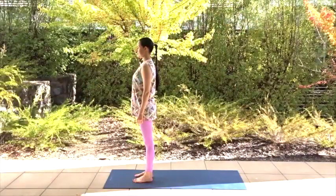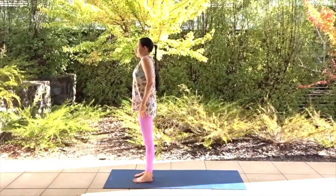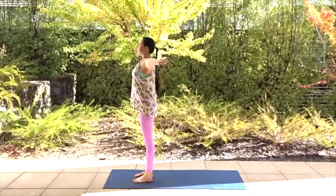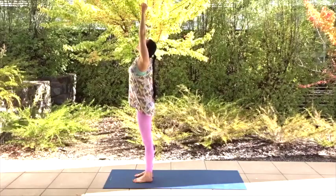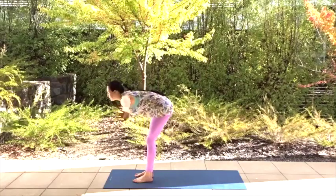Begin at the top of your mat. Roll your shoulders back and down. Take a deep breath in and raise your arms up. Stretch them up high. Ground your feet into your mat. Then exhale, arms down as you hinge at your hips to hang.